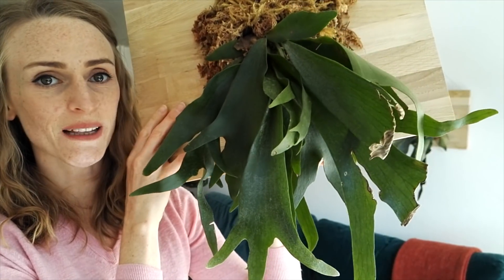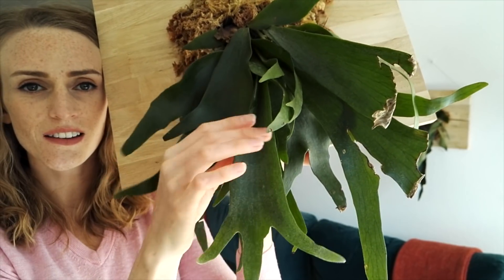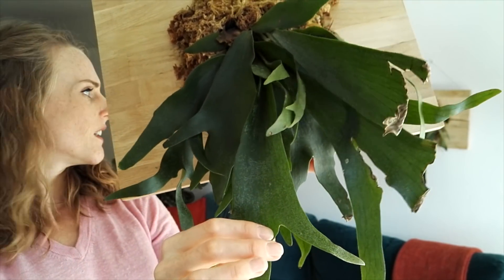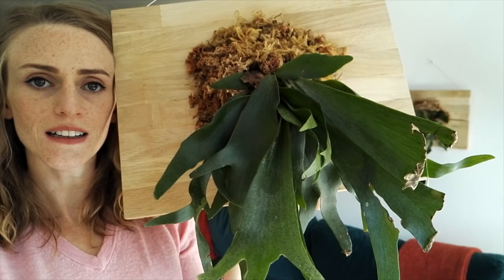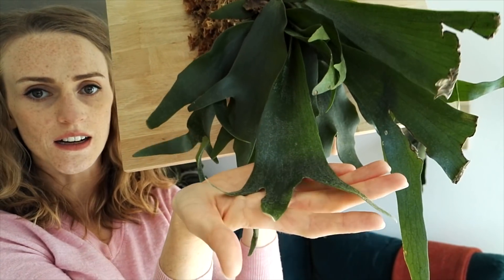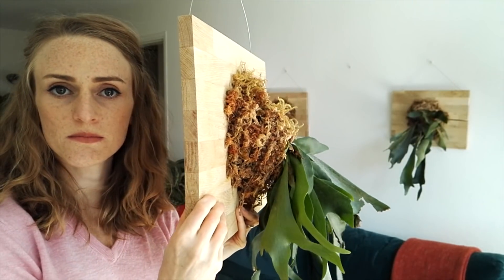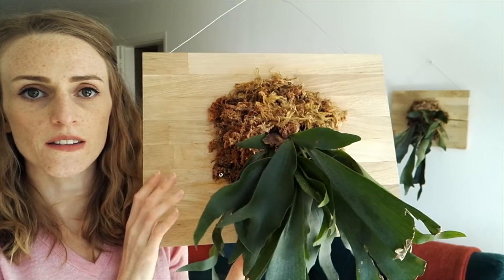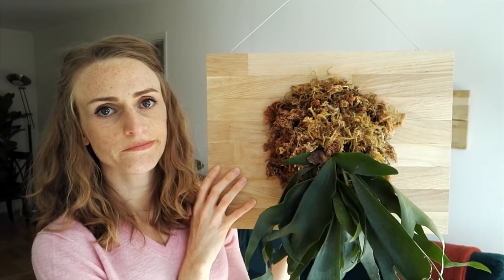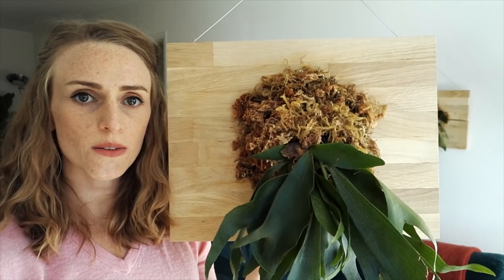This is Platycerium alicorne — it's a little bit different. It still has kind of a fuzzy leaf, but I think it's a little bit more green. It looks a little less gray and fuzzy, and the ends of the leaves look just a little bit different than the Platycerium bifurcatum. Same exact care requirements: mounted, bright indirect light, air on the dry side, keep it nice and humid. It's a great plant.